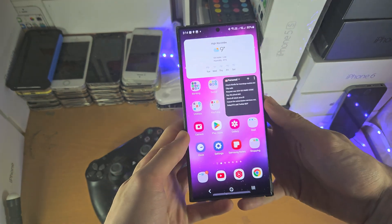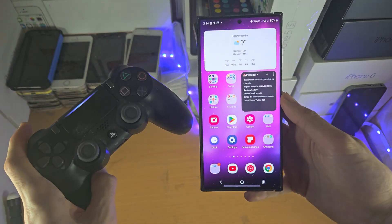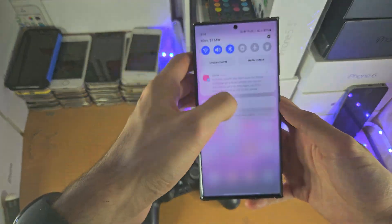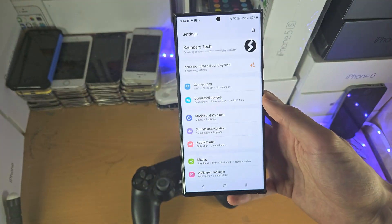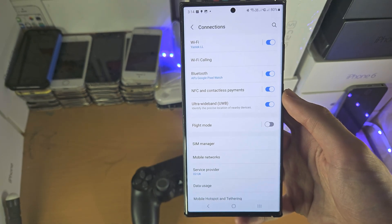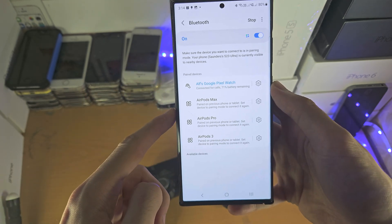Welcome everyone! In order to connect a PS4 controller to your S23 Ultra, the first step is to open up the Settings, then tap on Connections, and then tap on Bluetooth.